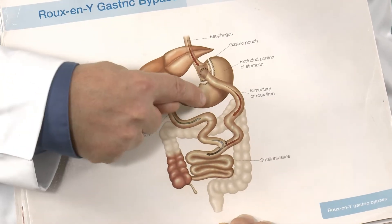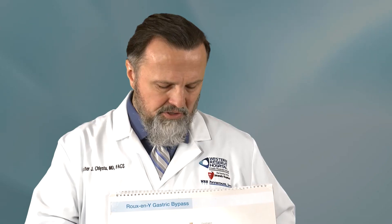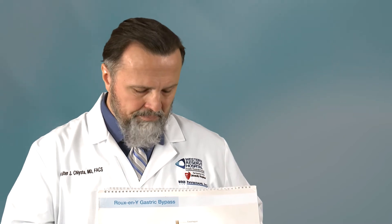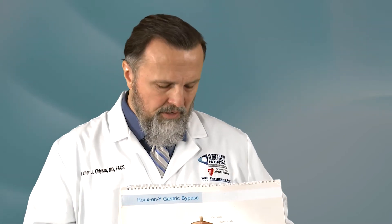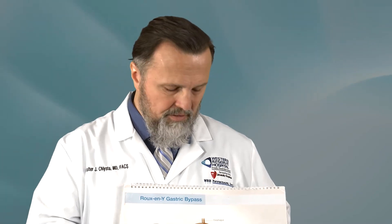The anatomy of the bypass is such that we divide the stomach into a small upper pouch and then a remnant. This limb here is called the biliopancreatic limb, because your bile duct empties into it, and also your pancreas — which is not pictured on this diagram — sits in here and empties into this limb as well. So this limb carries the digestive enzymes which help break down your food downstream.